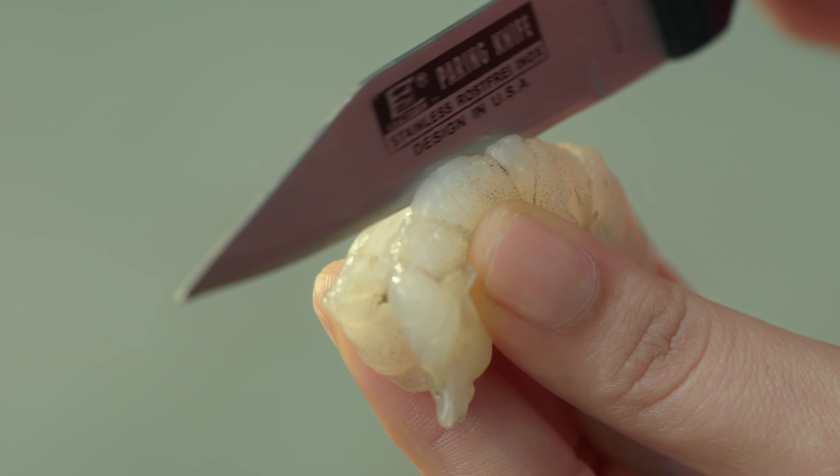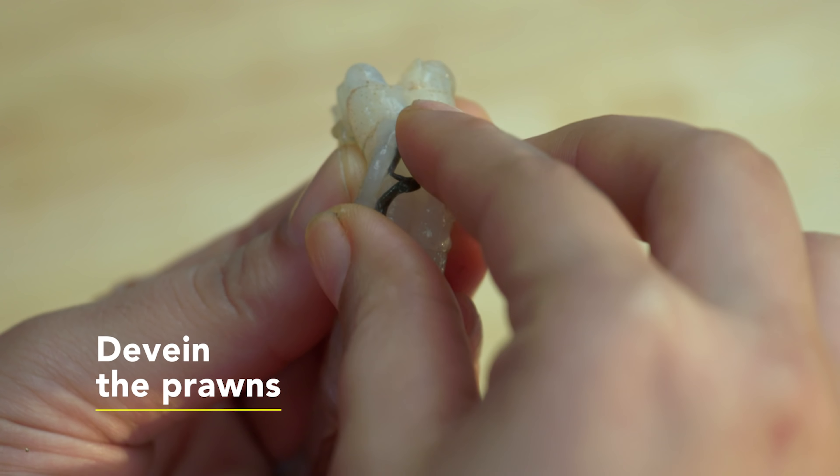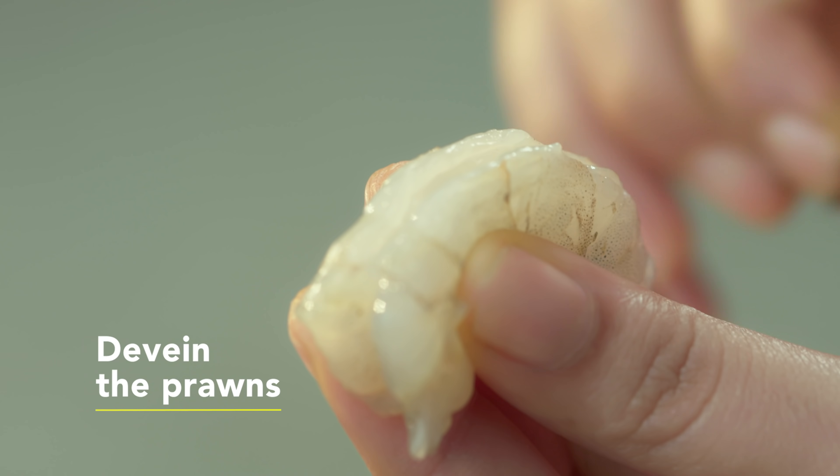We need prawns, mustard seeds, curry leaves, oil, Maggi Masala Magic, onions, ginger garlic paste, tomatoes, and thick tamarind pulp.